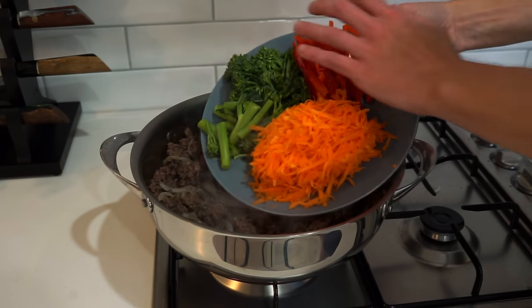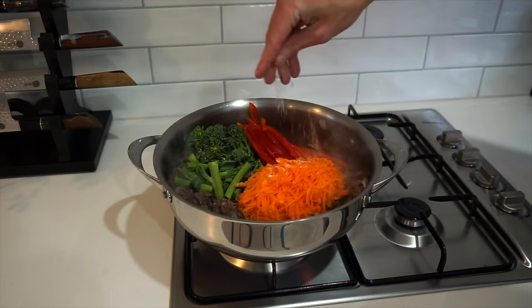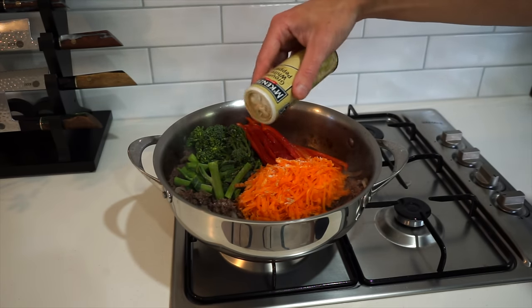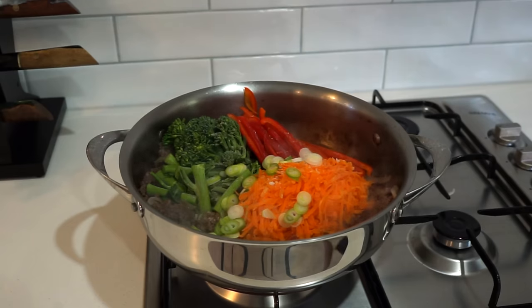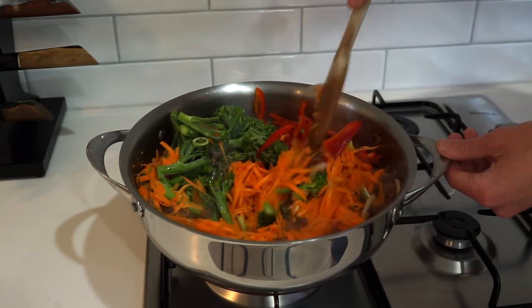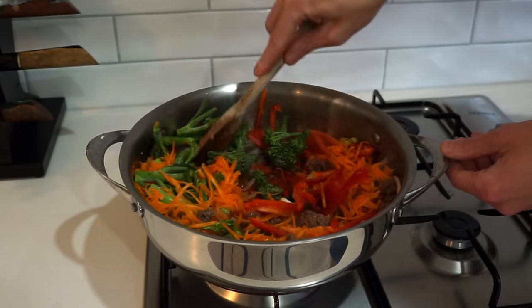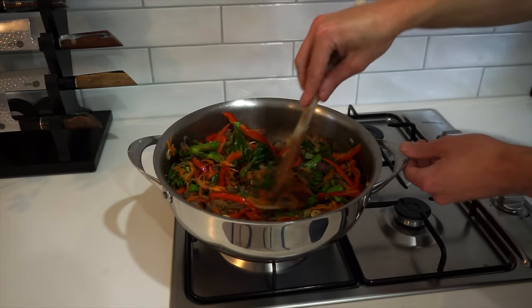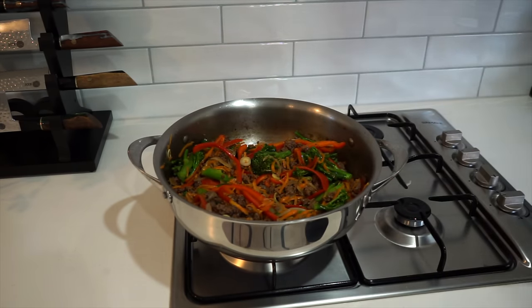Next to go in is the grated carrot, the broccolini or broccoli, as well as the capsicum or bell pepper, along with sea salt flakes to taste and more ground white pepper or cracked black pepper, and those white root ends of the spring onion as well. We're going to mix this all through and cook this for about 2 minutes, getting that moisture out of those vegetables and increasing the flavour of everything. Just make sure to soften it up in the process — it is good to have texture on these types of dishes, you don't want to cook this completely all the way otherwise it will just turn into mush.